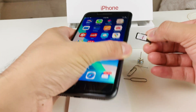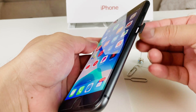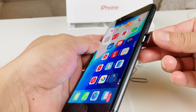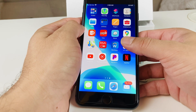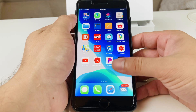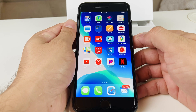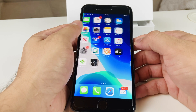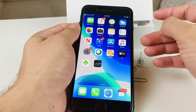Once you have that, go ahead and insert the SIM card tray back in — line it up with the hole you took it out from. Give it about 10 to 20 seconds and you'll go from no service to the service of the SIM card you put in. The phone is now ready for service — you can make calls, send texts, or use cellular data.